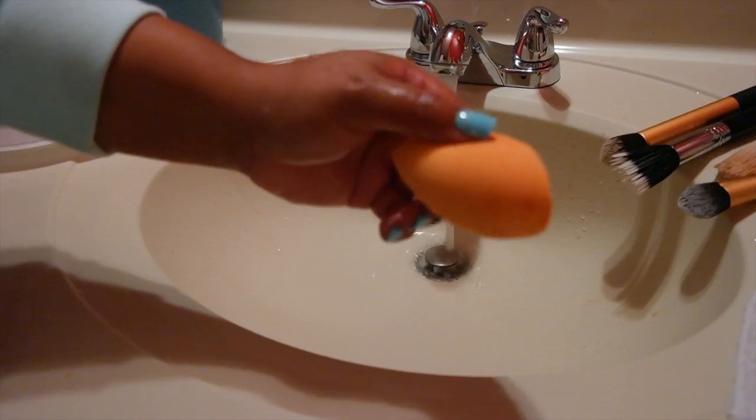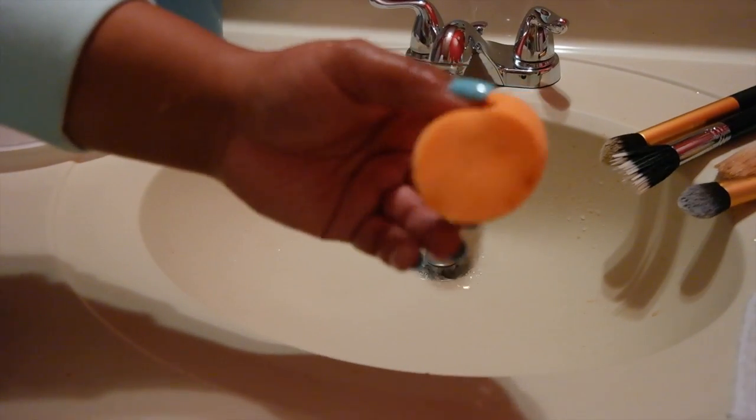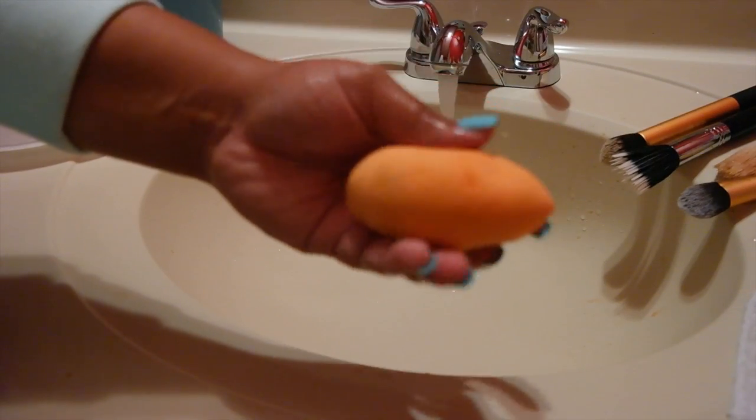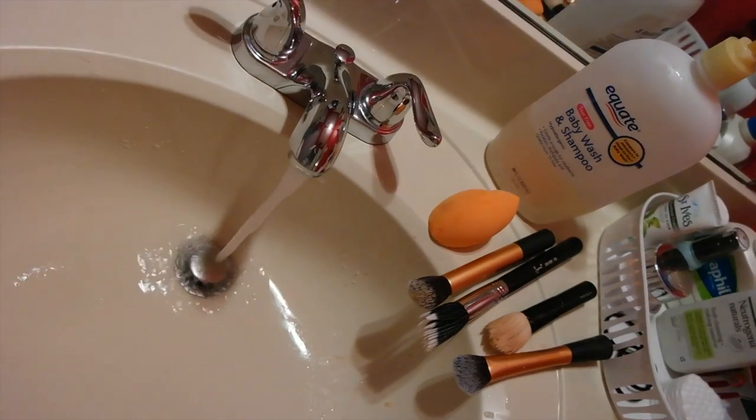You want to dry them downward and that's it — all set and clean. Look at that brand new beauty blender! I hope you guys enjoyed this quick video. Thumbs up and subscribe, and let me know what you think. Thank you so much for watching — bye guys!